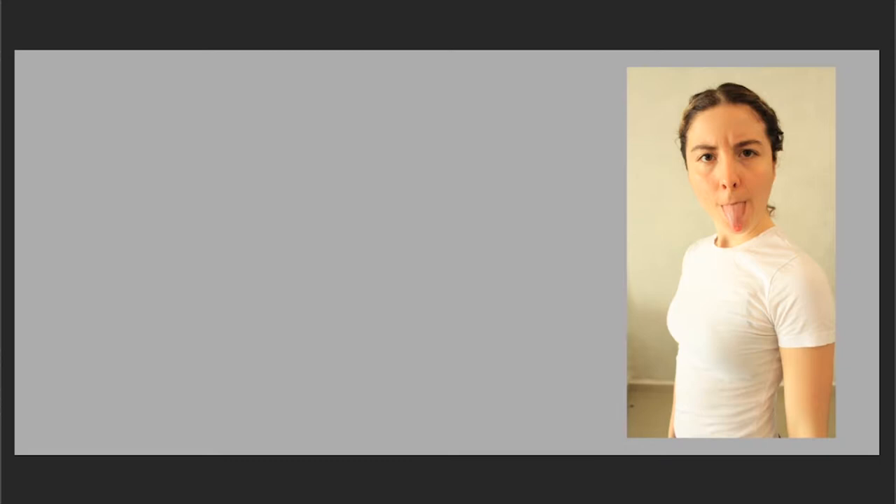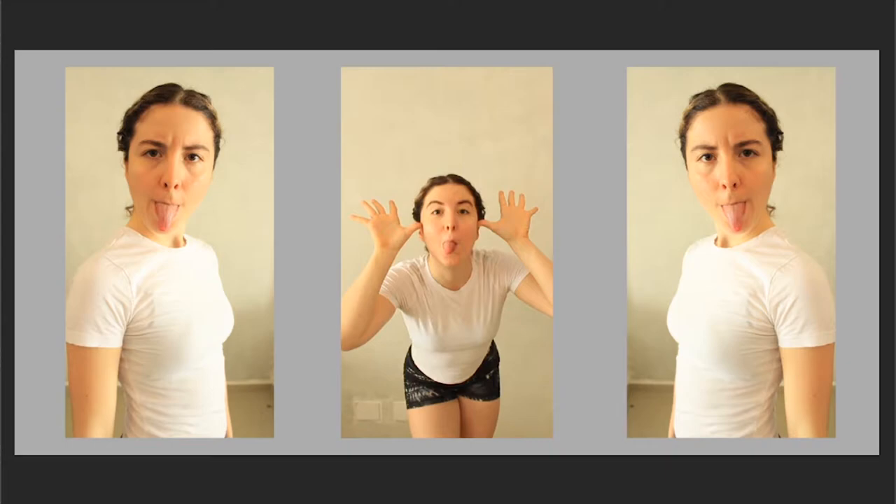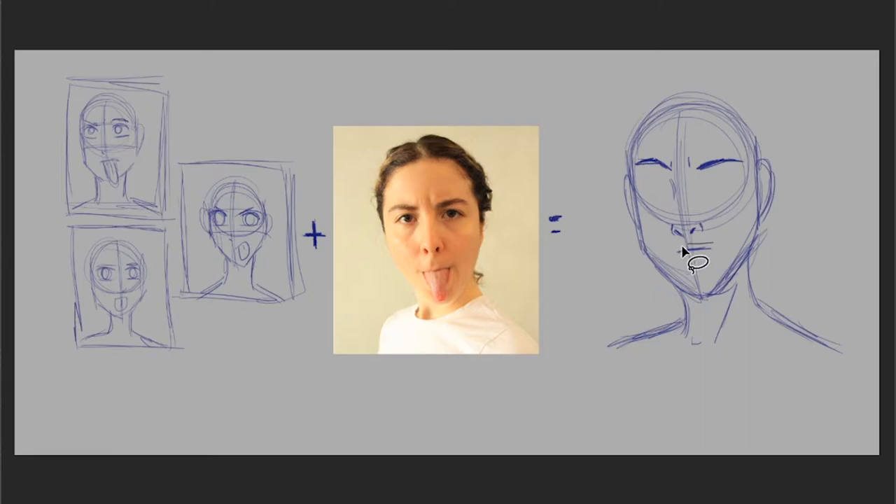Here are some shots I took for the specific expression that I had in mind. I can use them to tweak my already existing thumbnails to make a final, more accurate drawing. This saves me so much time because I don't have to look through thousands of random photos of expressions to find what I'm looking for.